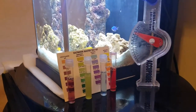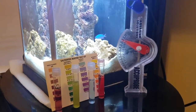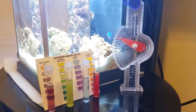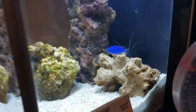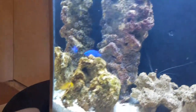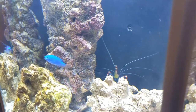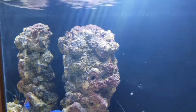Hi, this is Sean again with an update on the 2.6 gallon Pico saltwater reef tank — soon to be. It's day 7, and what I'm going to be doing today is another reconfiguration of the live rock. I went out to one of the LFS's in the area and got some more pieces of live rock to match the tall piece there.